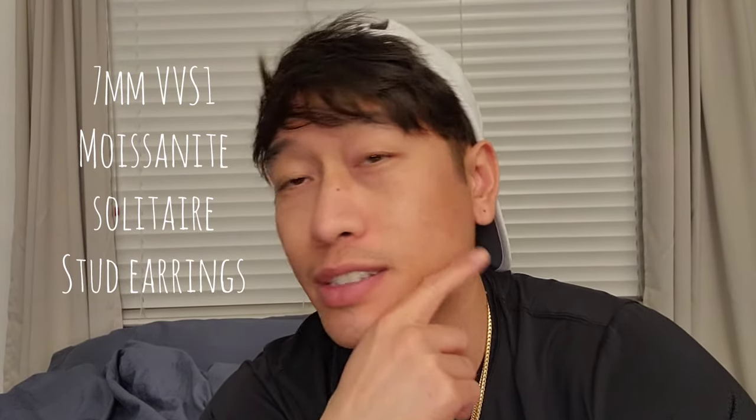Welcome back to the channel, Richie Valentine here. Today I'm doing an unboxing of a pair of earrings I bought — certified D color VVS1 moissanite stud solitaire earrings. The reason I went with moissanite is because you get the shine and sparkle of a really nice diamond but at a fraction of the cost, since moissanite is lab-grown as opposed to one that occurs in nature. Let's open it up and see the shine and sparkle.